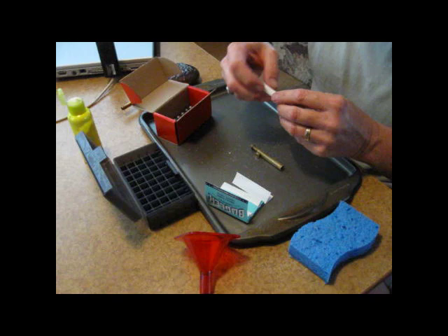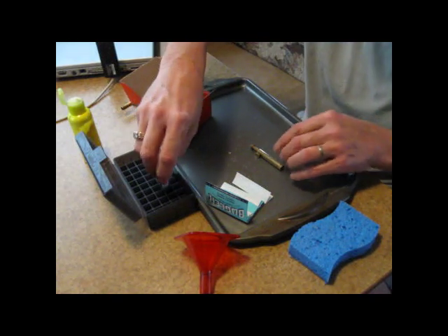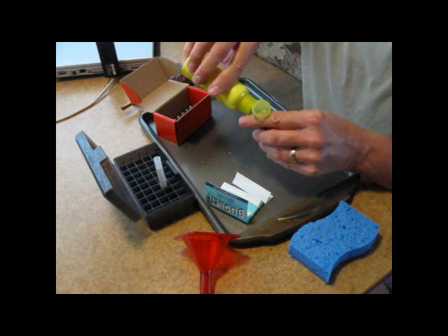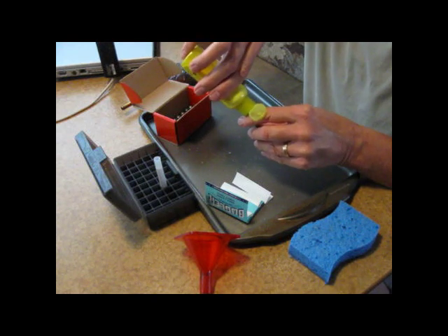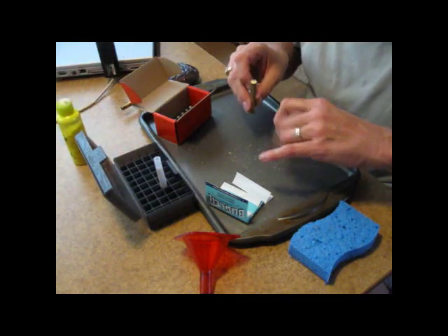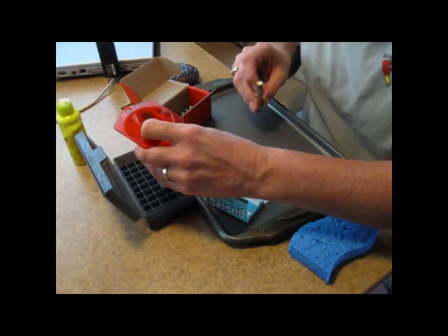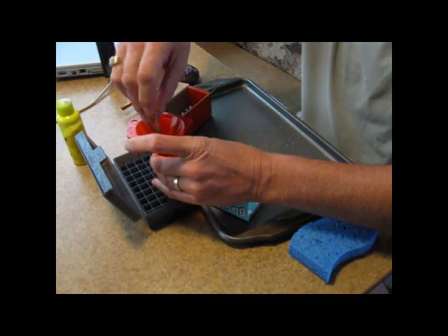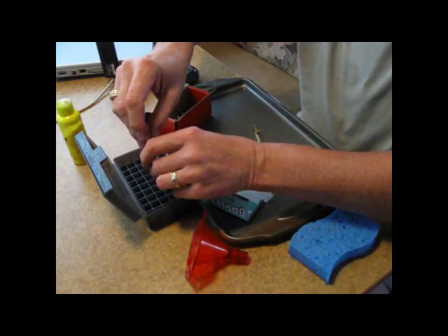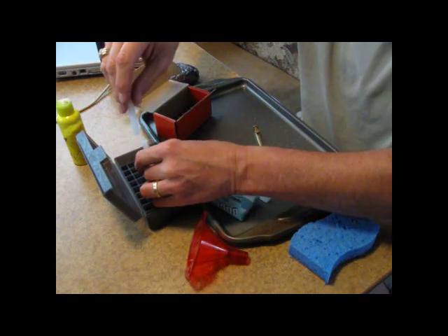These loads I'll be using about 15 grains by volume of cornmeal filler, for no other reason than that they're being loaded for a dragoon that holds 45 grains of powder, and I'm only going to use about 30. So 15 grains by volume cornmeal, down the funnel and in the tube. That one is ready for powder.